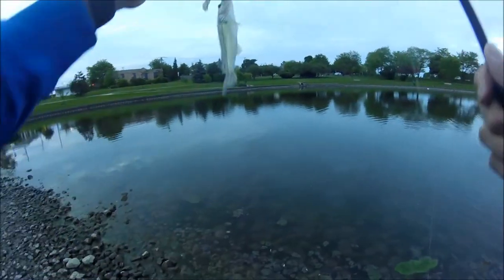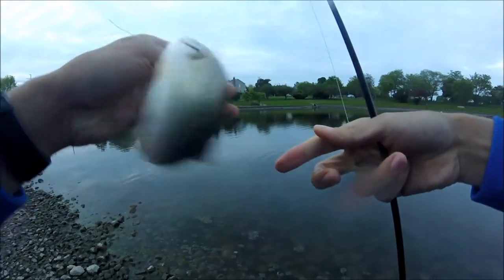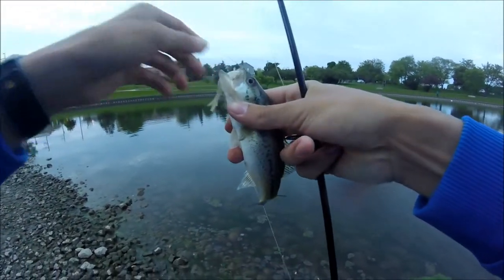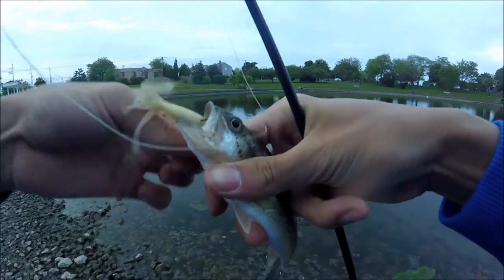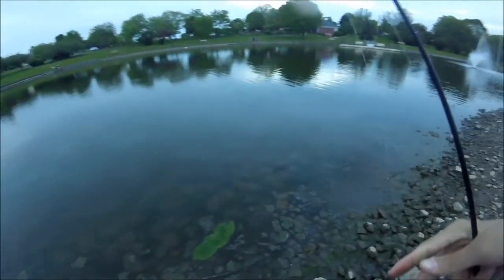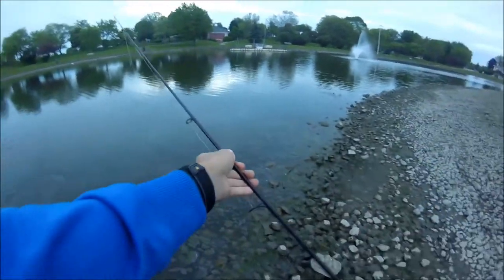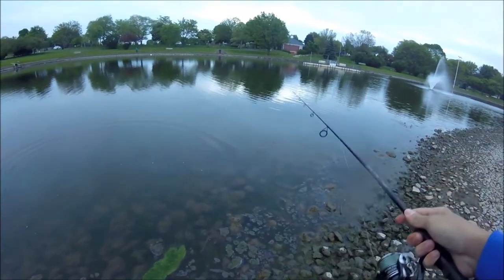I don't really think that the fish will even care about it, so I just leave it on there. I think I stopped the video on accident, but I just caught this tiny little dink. It's like six inches. It was so small that when I was reeling, I couldn't feel anything — I could see my bait moving but I couldn't feel it at all.